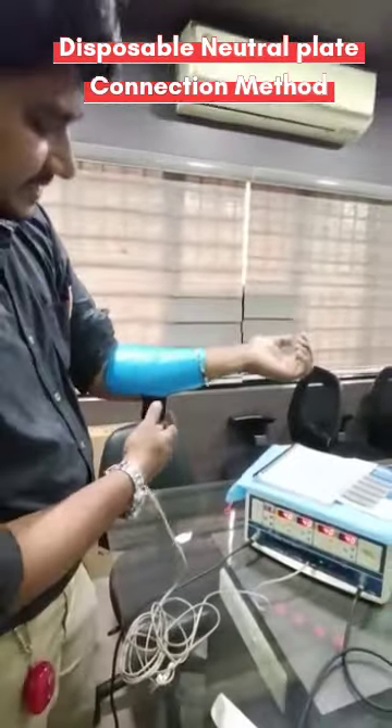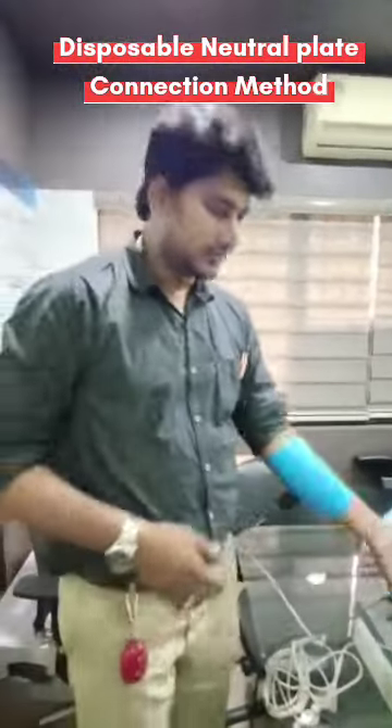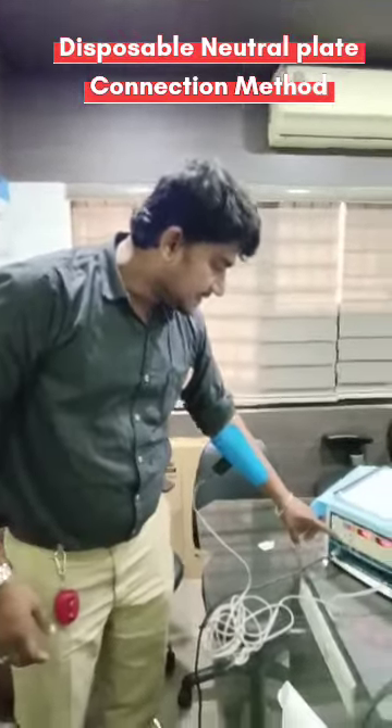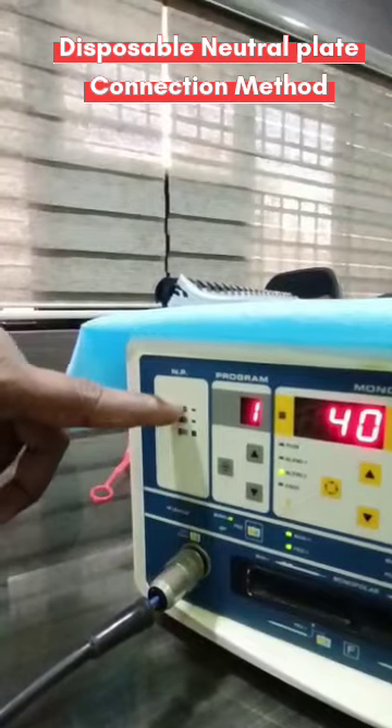Now the machine is connected and shows the indication without any error. In the neutral plate section, you can see three levels of indication: one, two, three.